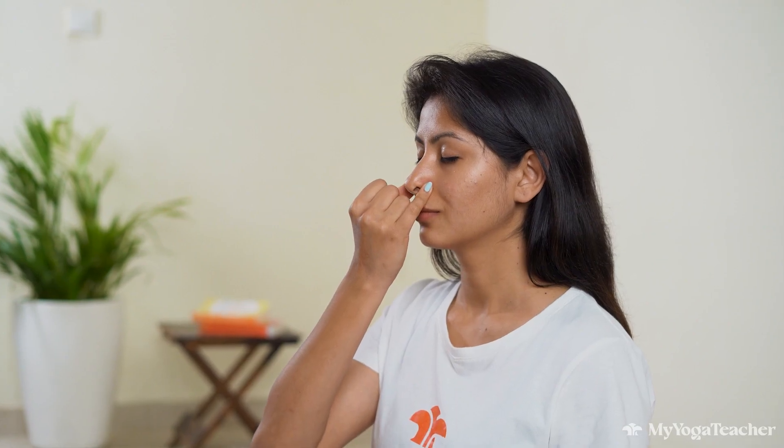We'll do it one more time. Close the right nostril, inhale through the left, close your left, and exhale to the right. Inhale to the right, and closing the right, exhale to the left. Continue practicing this for a few more comfortable rounds and try to make your exhalations longer. In some time you will observe your mind getting more focused and your body getting prepared for meditation.